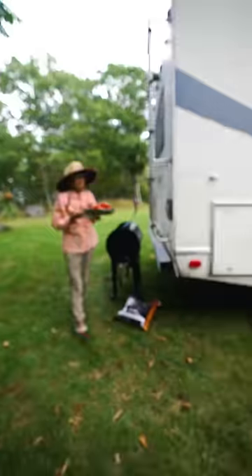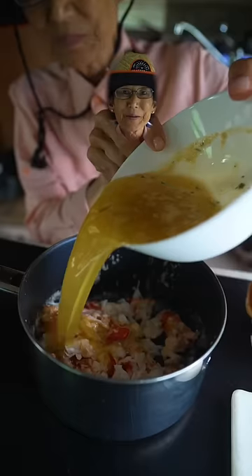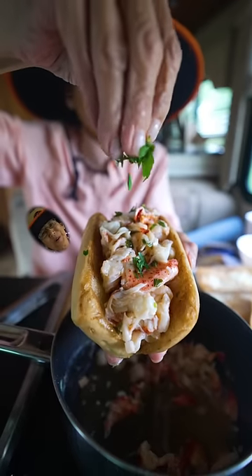Perfect lobster. Butter up the meat and then stuff the roll. Top with parsley. Delicious.